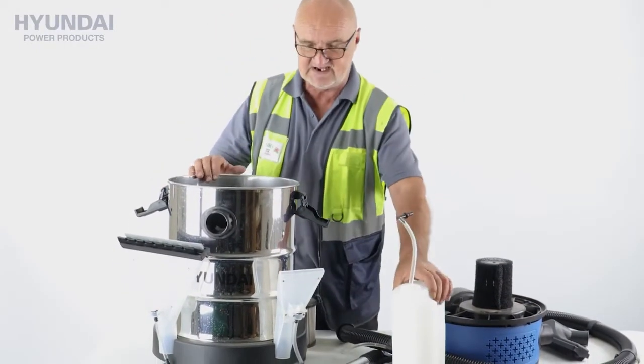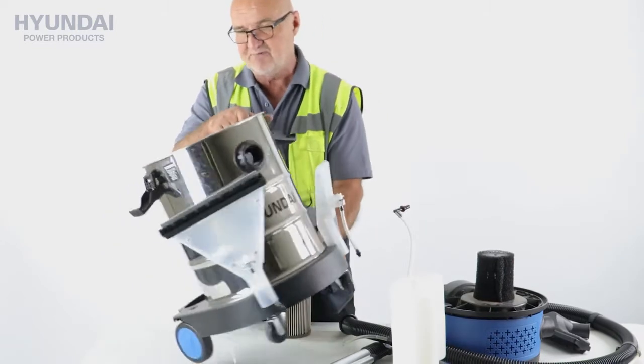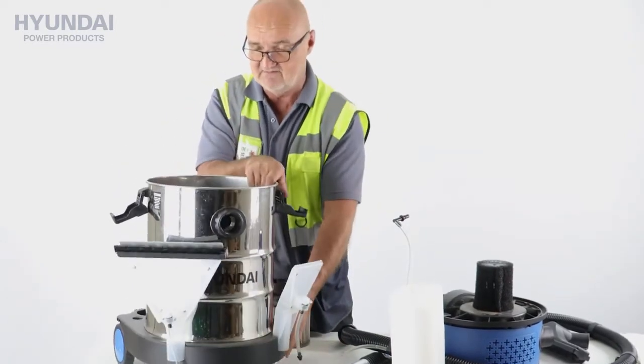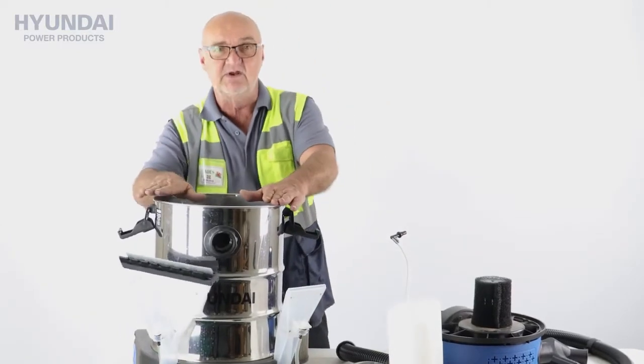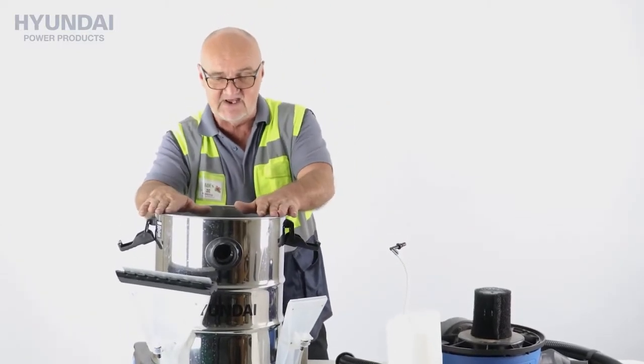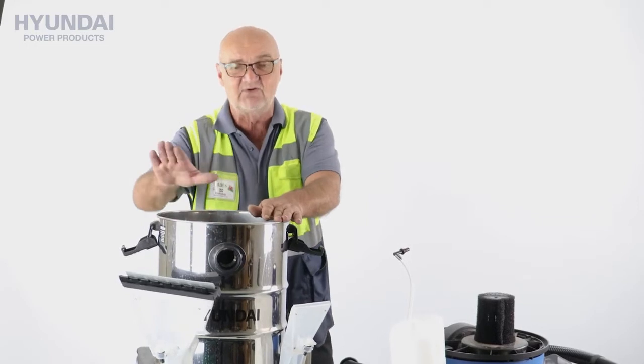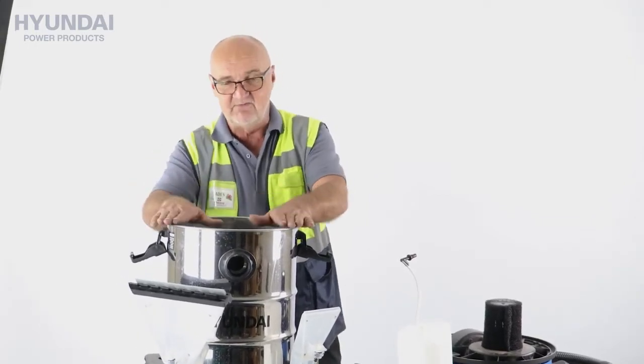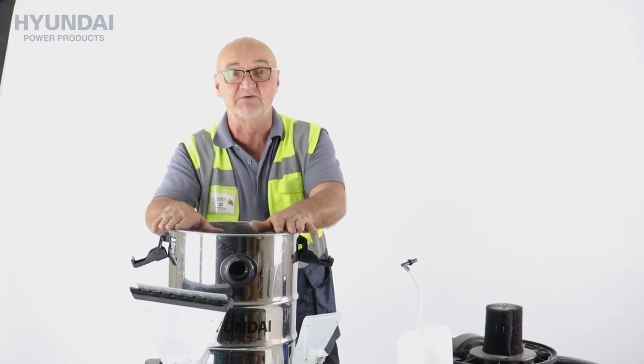To make things easier, I'll just remove the water tank and we can now find the appropriate disposal site and pour away the dirty used liquid. Once you've finished with the unit, if you're going to store it for long periods of time, I would recommend rinsing out the stainless steel bucket and thoroughly drying it before you put it away, and then it will be ready for next time you use it.